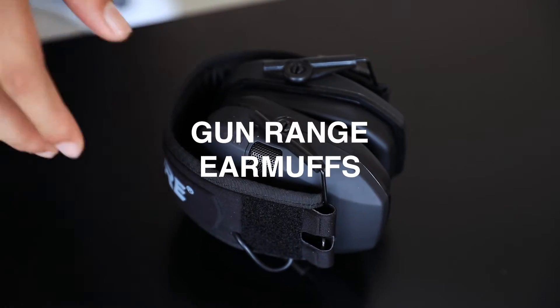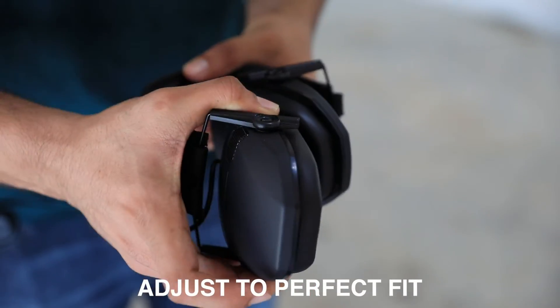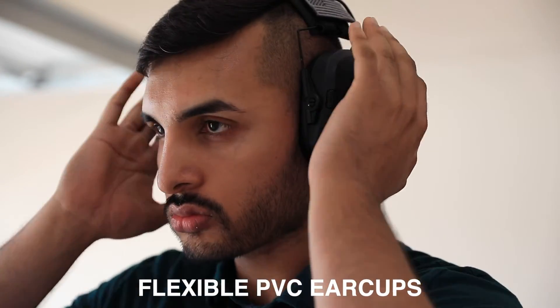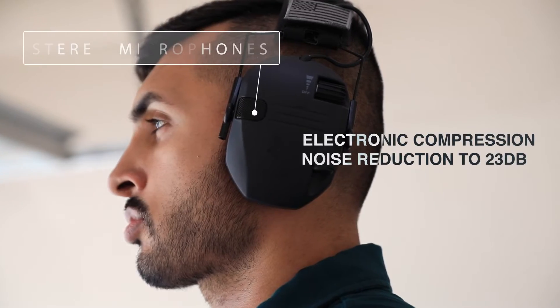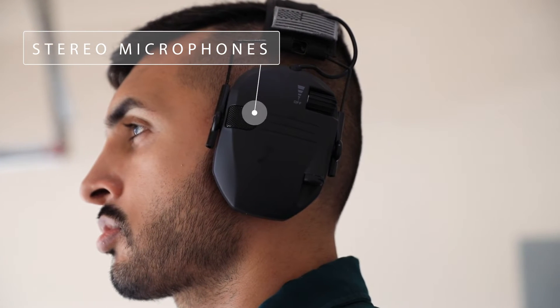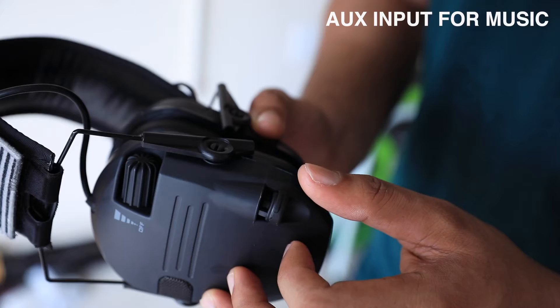Introducing the Gun Range earmuffs. These earmuffs are not only portable but adjustable to fit your head. They're also designed with flexible PVC ear cups and reduce sound for up to 23 decibels using electronic compression noise reduction, and can enhance external noise with the stereo microphones.